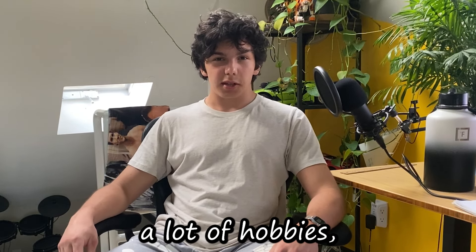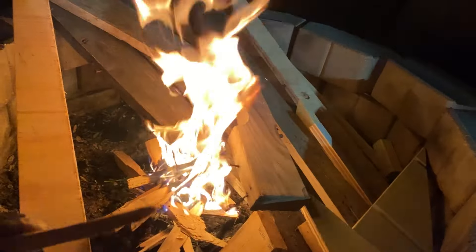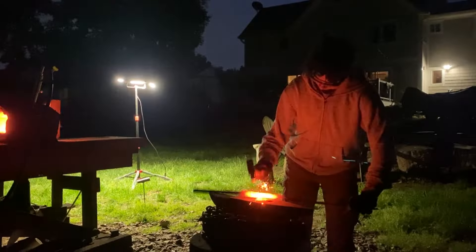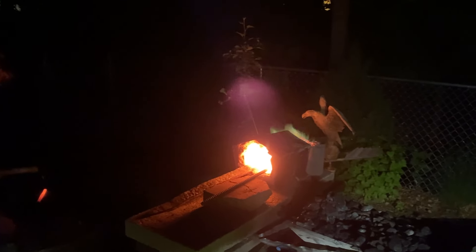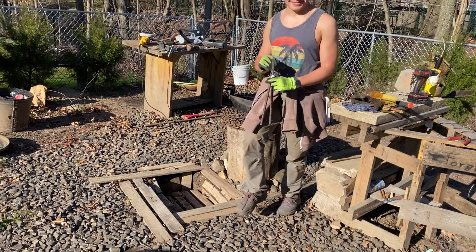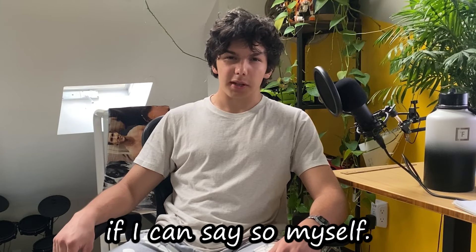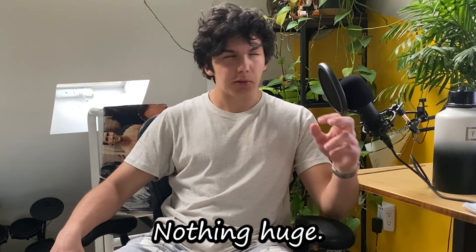Teenagers have a lot of hobbies, but mine are a bit different. I'm a bit of a blacksmith, if I can say so myself — an aspiring one on the weekends, nothing huge.